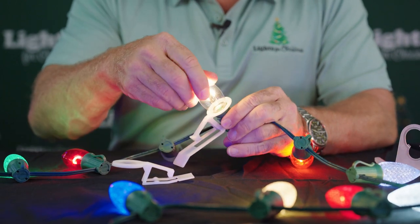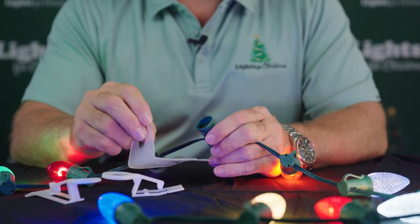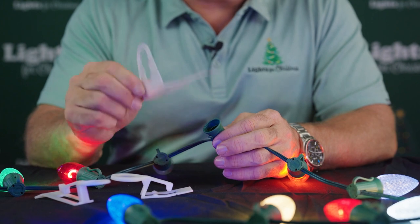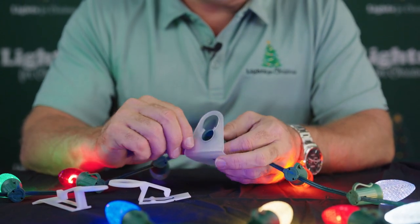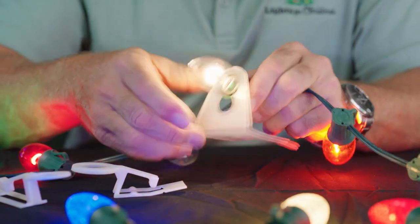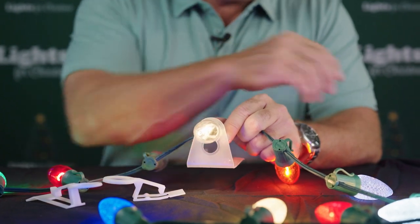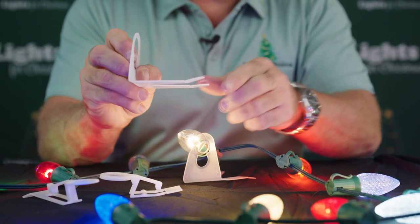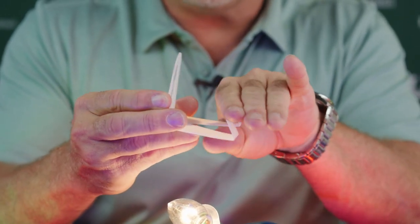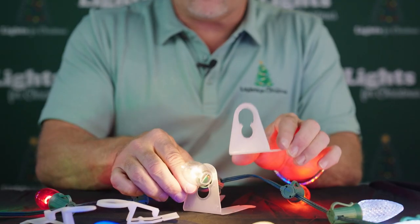The next clip I want to talk to you about is for somewhere like where you got your shingles — maybe it's a shake shingle, maybe it's a roof with a peak. These are called shingle tabs, pretty easy to understand and remember what these go to. This is where the same way you're just kind of prepping ahead of time. These shingle tabs are really good because, as you can see at the very back, if you have some friction of a shake shingle, you can slide that into the peak and then that'll hold it there for the season. And then those bulbs are sticking straight out like so.